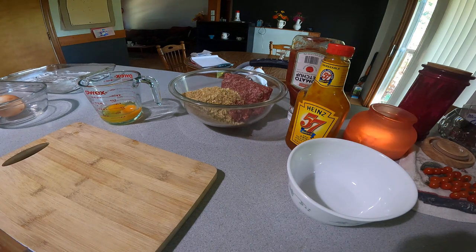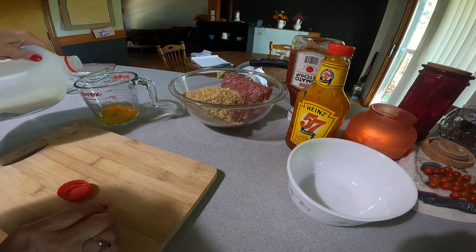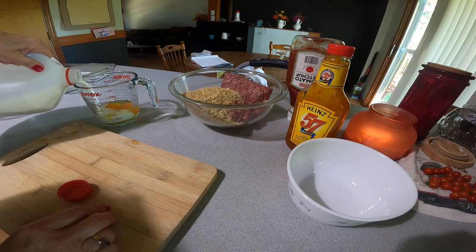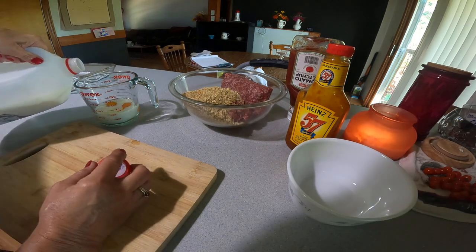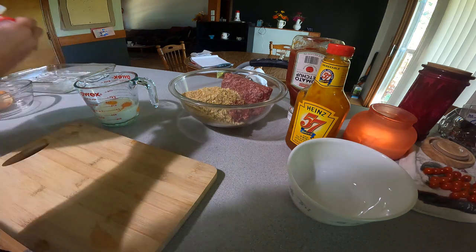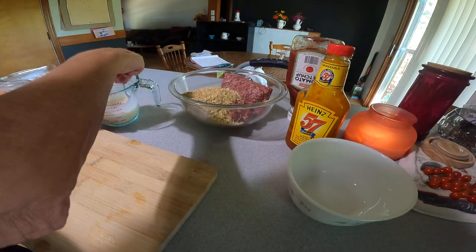I'm going to get my milk out — about a quarter cup. Two eggs is about a half cup and I just fill it up to three quarters. Usually that's enough. I just whip that up a little bit.